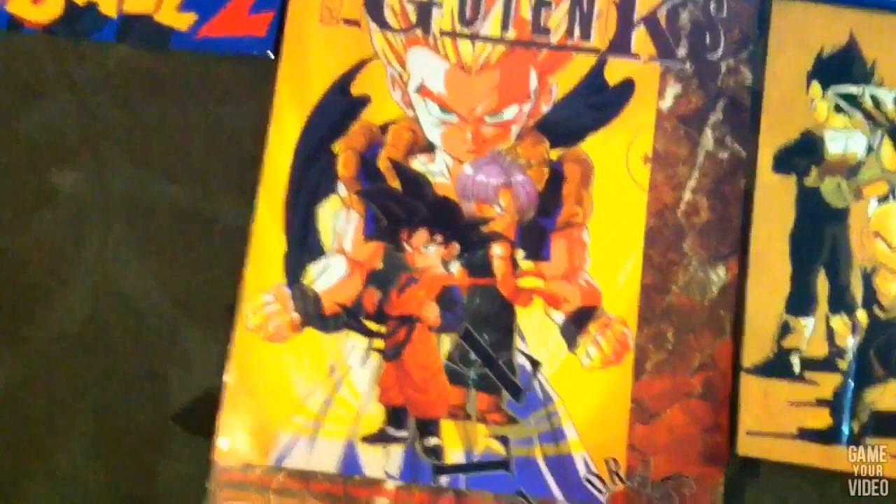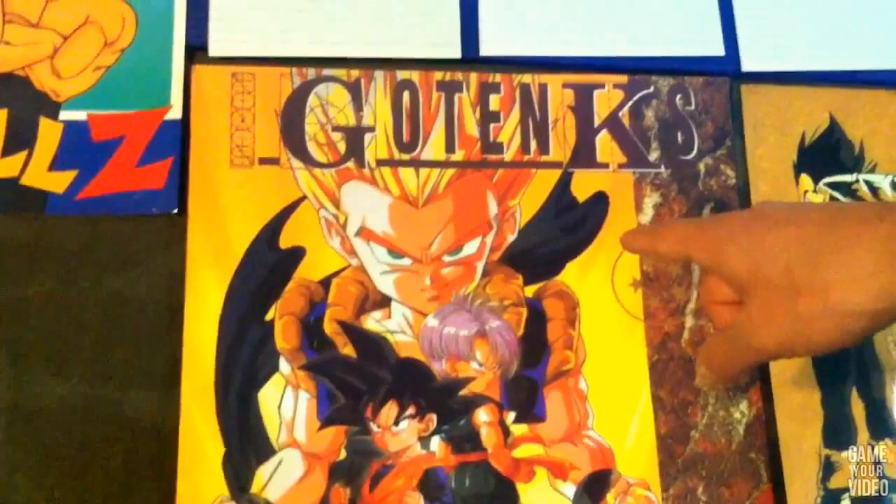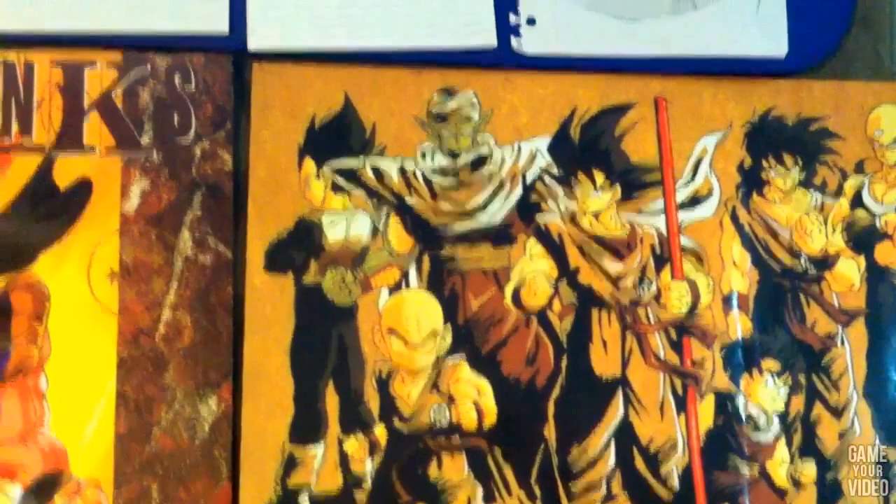Those Gotenks. Gotenks? No one knew who this character was here in the US. He was like a new character — it was like a fantasy character. Everybody thought it was a fake poster, until they saw all the fusion going on and stuff. Then they started to realize it was actually canon.